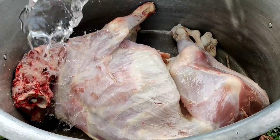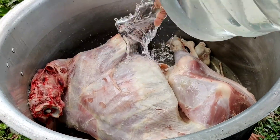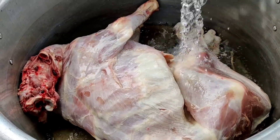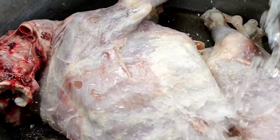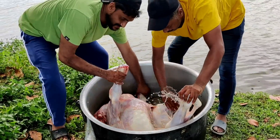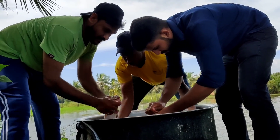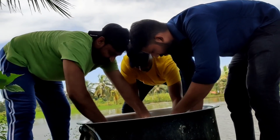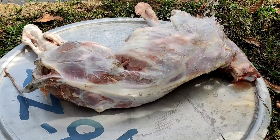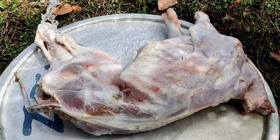We are going to have a tree. This is a big tree. We are going to take a walk.